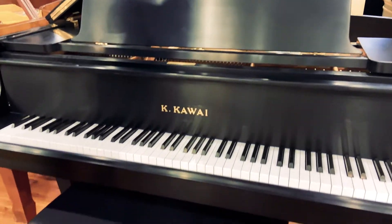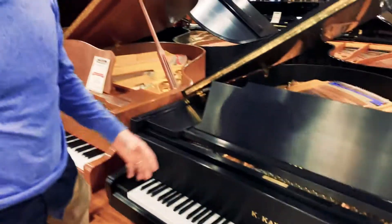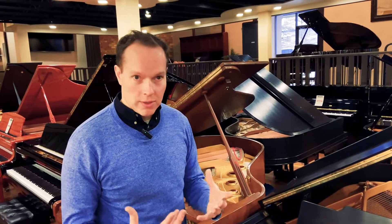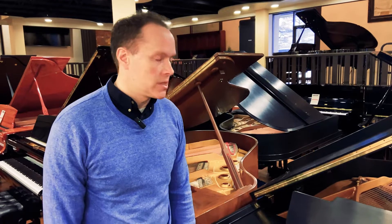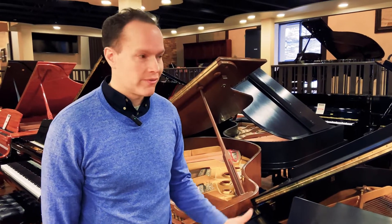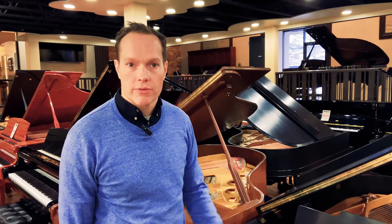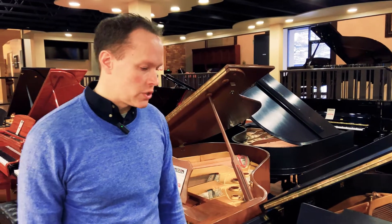This is a great model. This is the model used in the main chapel — about 300 seats or so. So even a piano this size, 5'10", can actually fill a 300-seat room just fine.